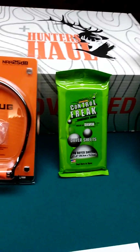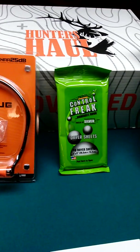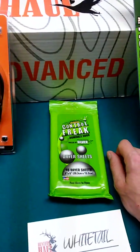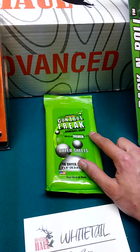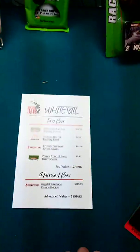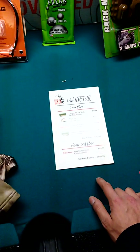Last on the pro box is the Primo's scent control dryer sheets. Nothing too special — they're dryer sheets that scent-block your clothes, so I guess I've got to do some laundry. That is it for the pro box, which comes in at $70.96 in value.